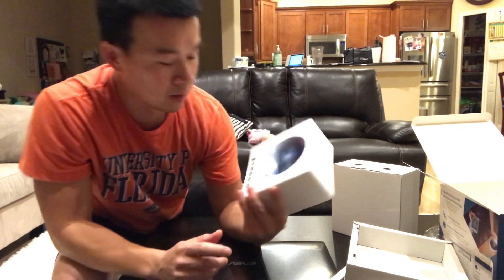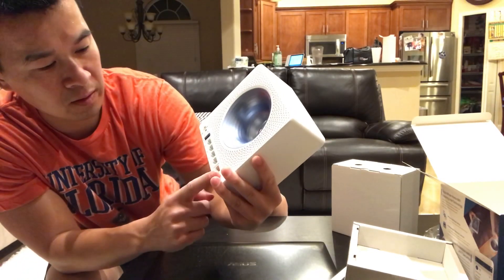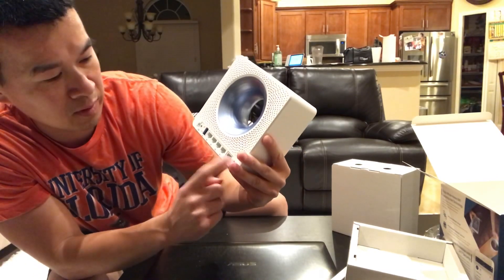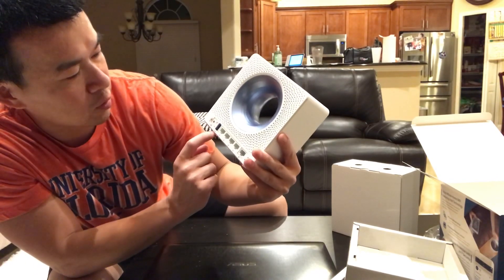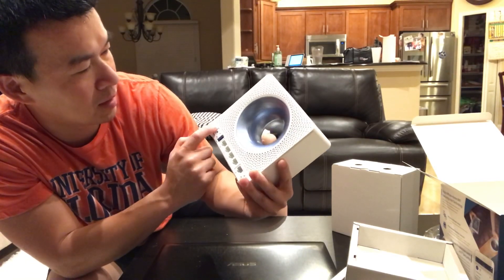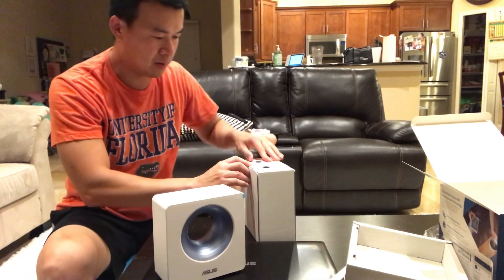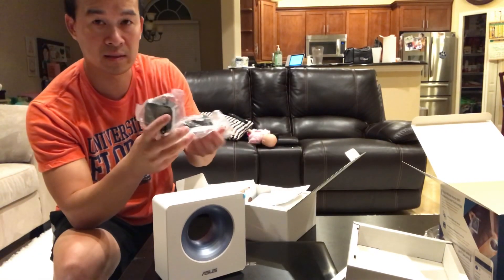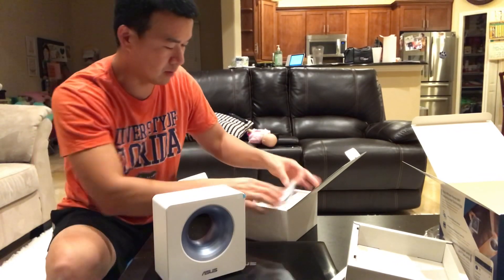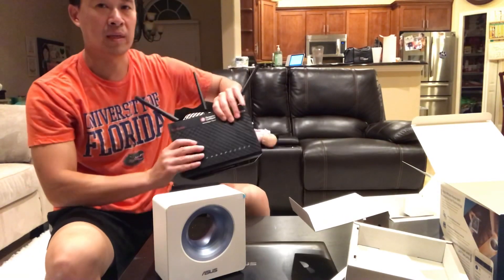It's going to make pretty good decoration if you leave it out, but I'm going to have it in a closet. Looking at the back, it's got four regular Ethernet switch ports, one WAN port, WPS, a USB 3.0 port, and the regular power in and power on/off button. I'm going to be running it as my main router. It comes with a regular Asus power supply and an Ethernet cable — that's about it.